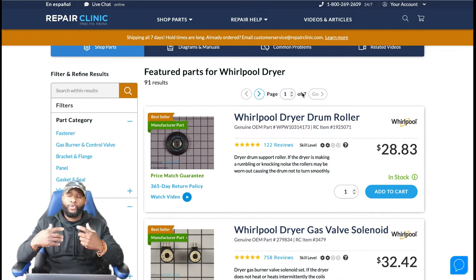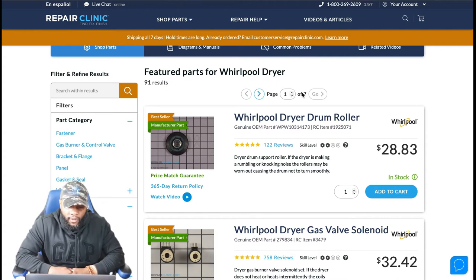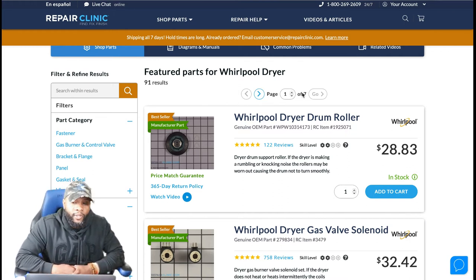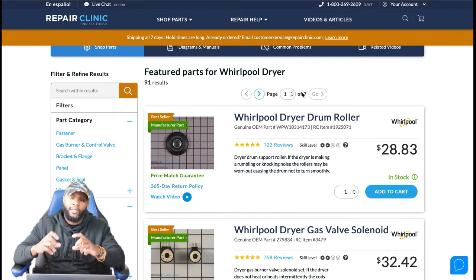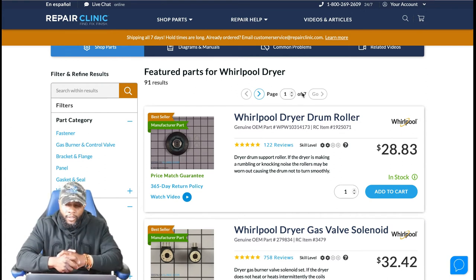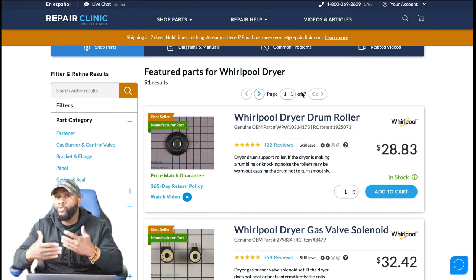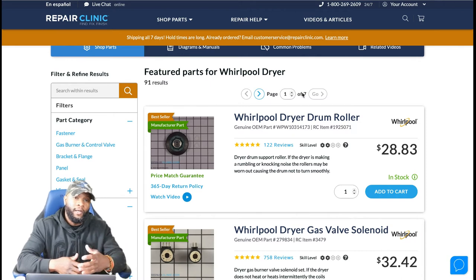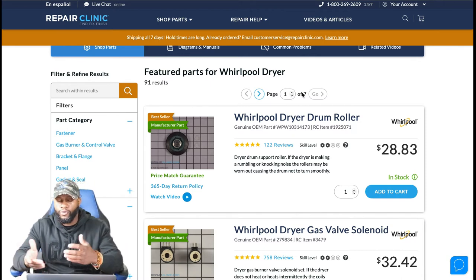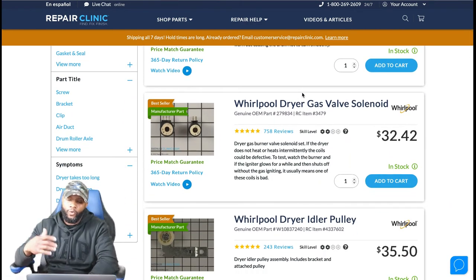Depending on the model, there can be two, four, or even six drum rollers. Each drum roller is approximately $28.83. They sometimes come as an assembly of two or must be purchased individually. If it's one individual roller — about $50 for the part plus $150 labor — you're looking at a minimum of $200. If you need more than one, figure at least $250. So the range for drum rollers is approximately $200 to $250.